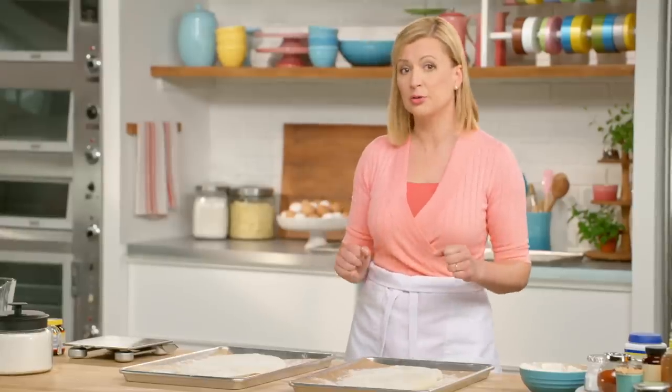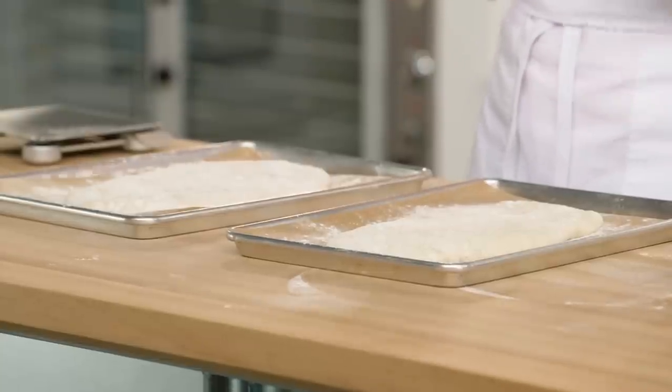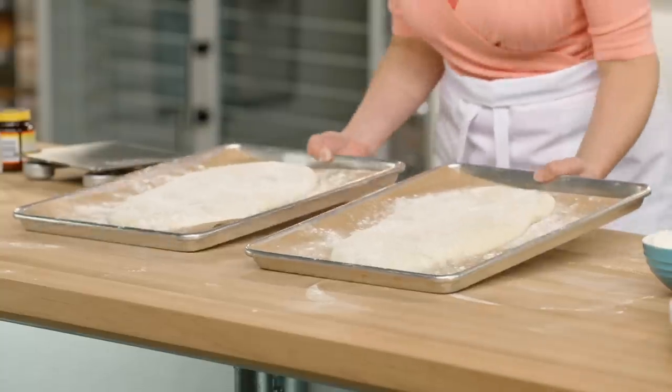It takes a hot oven — 425 degrees. I give these 20 minutes, then I turn the oven off and let them sit in the oven for another 10 minutes.